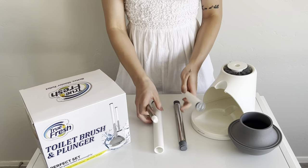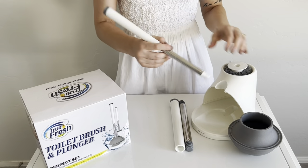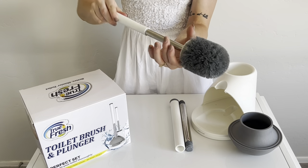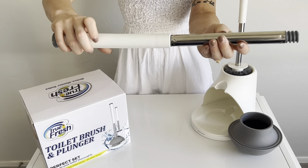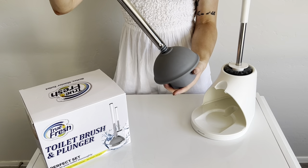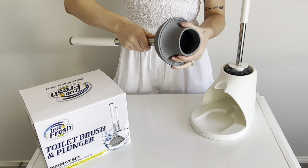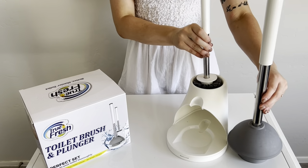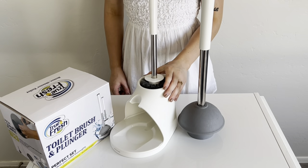I'm going to start screwing it. I'm going to put it inside of it too.